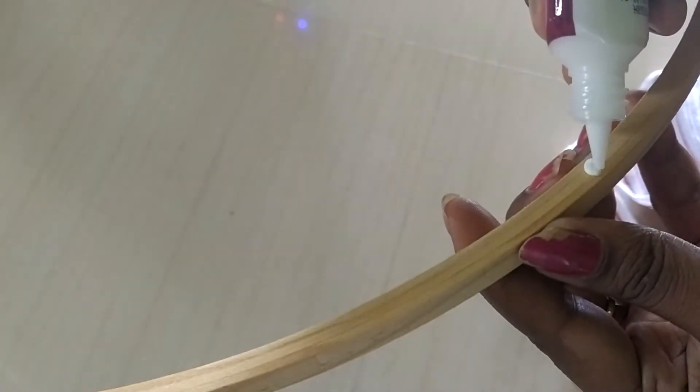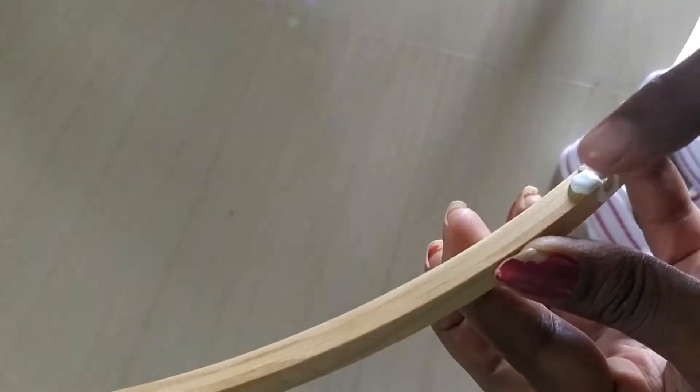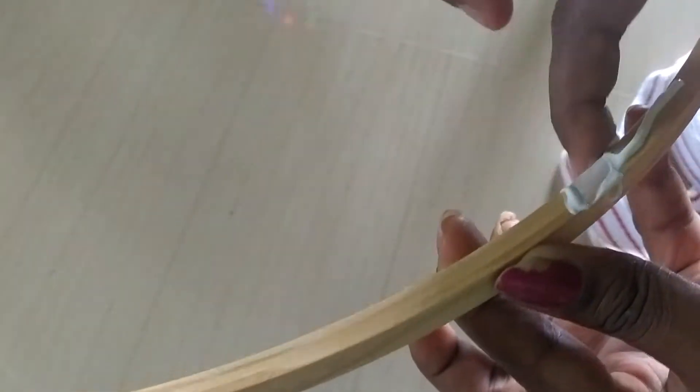First, we have to remove the glue. We apply glue — apply glue in the shape. This will be fixed.